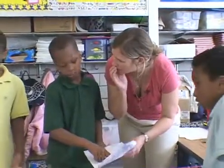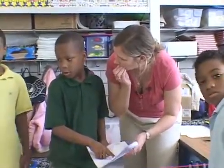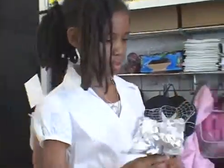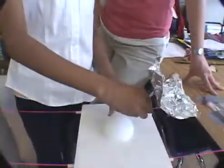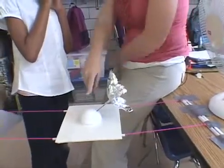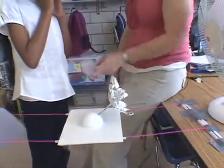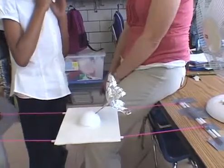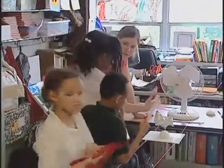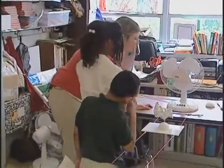Do you think there's anything you could do that would make it go even farther? This one's interesting. Let's see — you put it in there. Before you even start, I have a question for you. Everybody else who brought theirs back here put it up on the top. How come you made yours go forward? So you made it angle forward so that it would catch the air in that way? Interesting. All right, try.